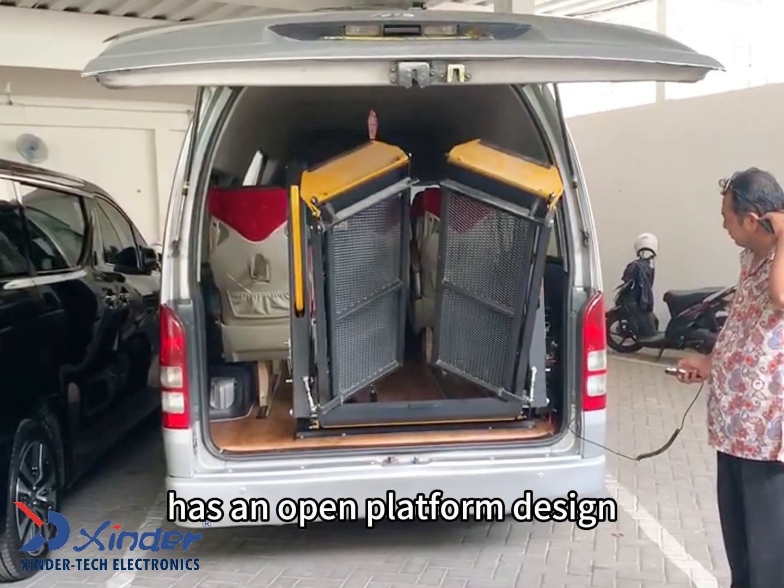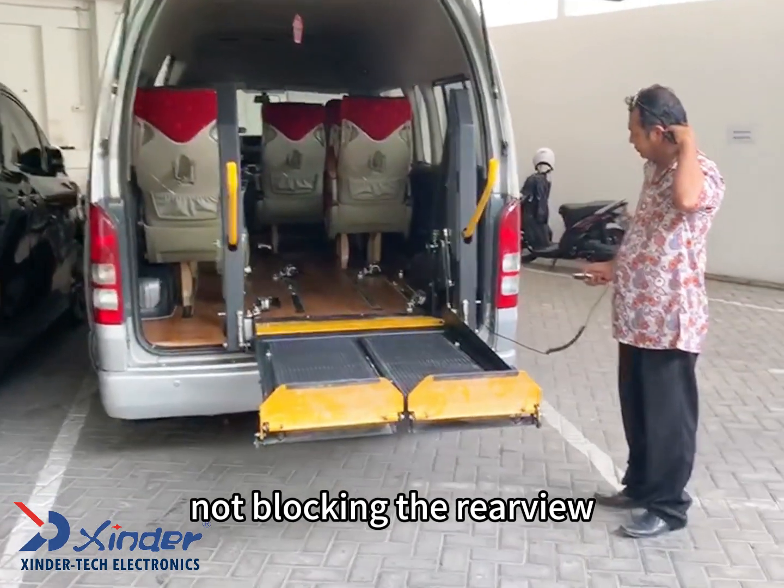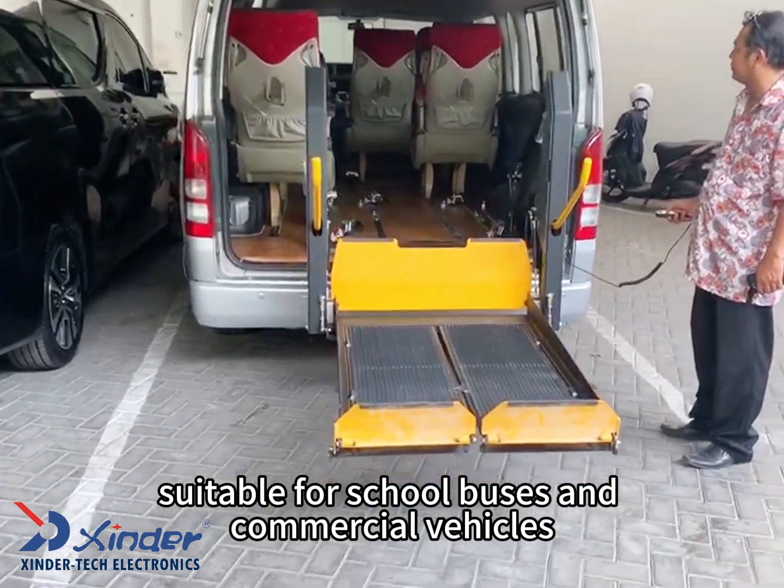This Intertec wheelchair lift has an open platform design with the advantage of not blocking the rear view and retaining the center aisle pass-through, suitable for school buses and commercial vehicles.